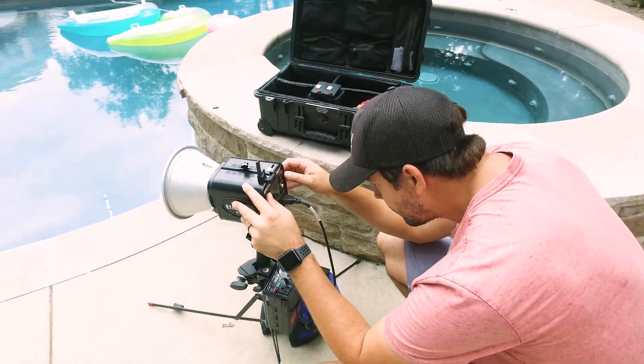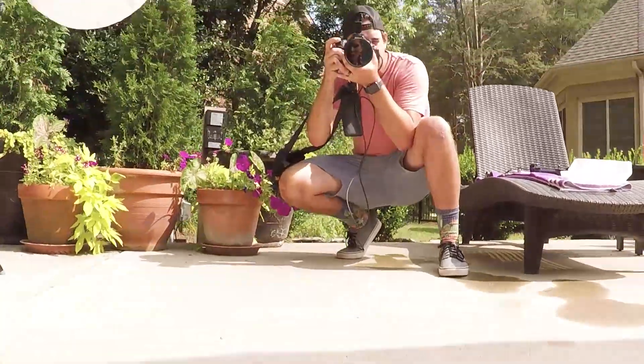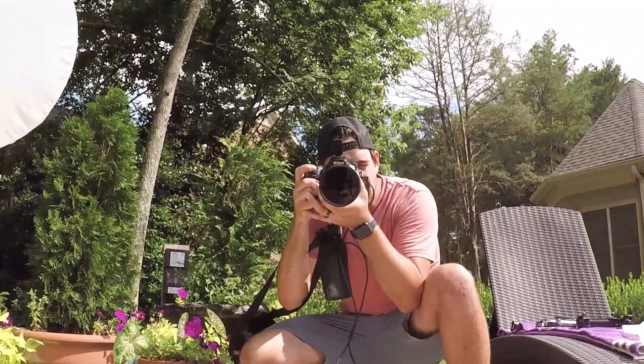One issue you may run into when shooting with flash in bright conditions is exceeding your camera's sync speed. If your flash doesn't have high-speed sync, I would recommend using a neutral density filter, which will cut down the amount of light that hits your camera's sensor. Think of it like sunglasses for your camera.